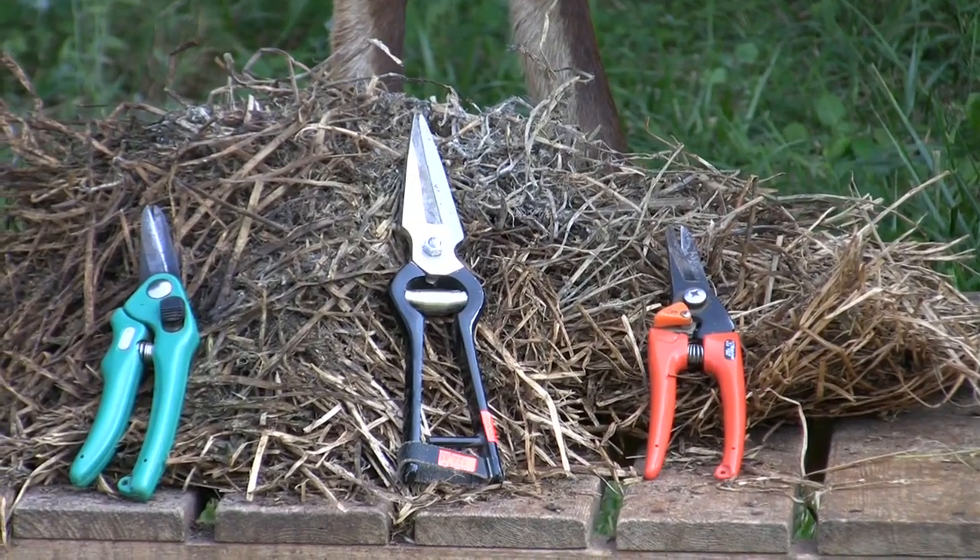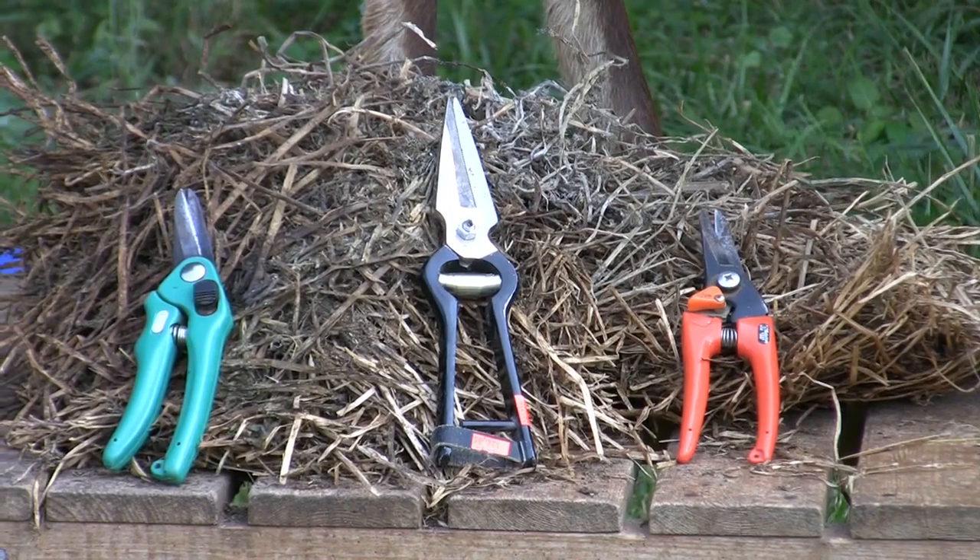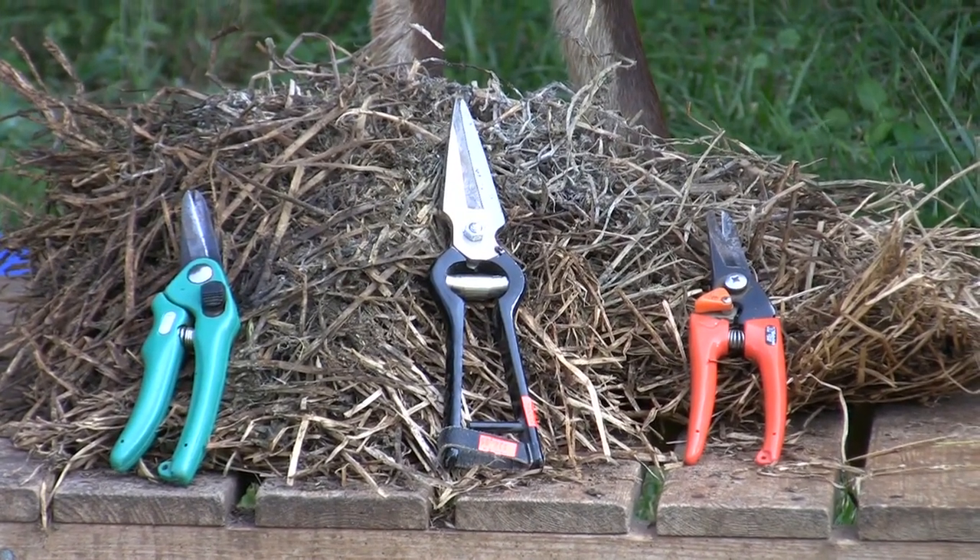You will need clean, sharp hoof trimmers. These can be purchased at your local feed or tack store and from many online retailers.